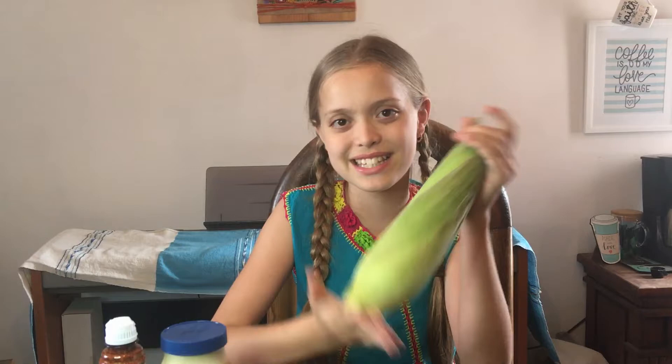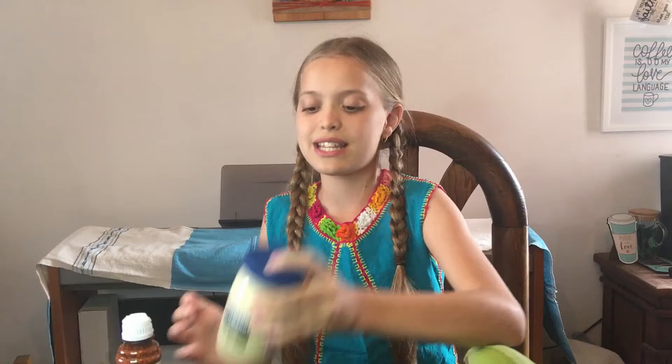What you're going to need for this is corn on the cob — or on the hook, however you want to do it. Then you'll need some mayonnaise. If you're not a fan of mayonnaise, you can use crema or sour cream. Then we're going to be using tajin, which is a really popular chili powder that people put on a lot of things — fruit, elote, all kinds of stuff. You'll also need some skewers and some cheese.